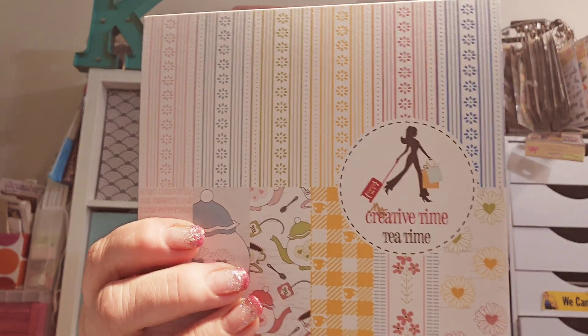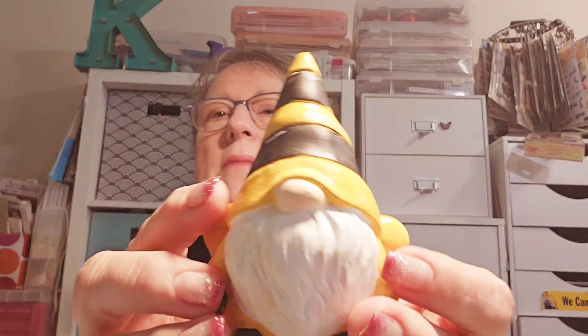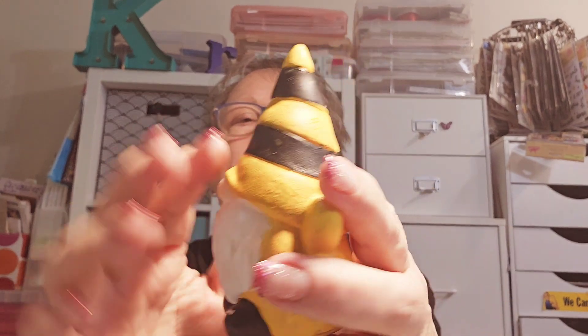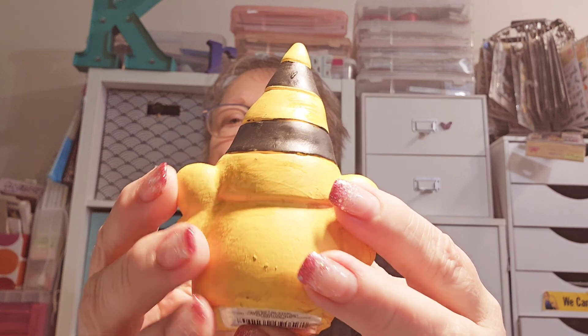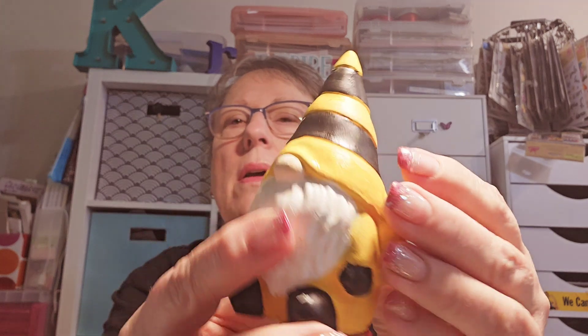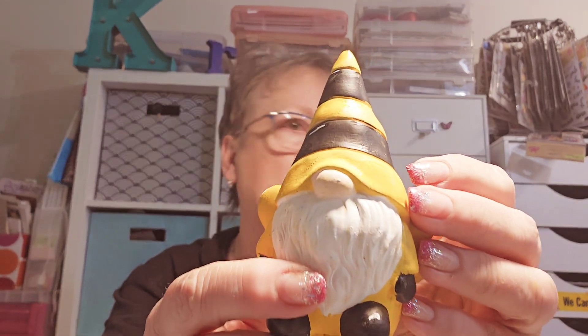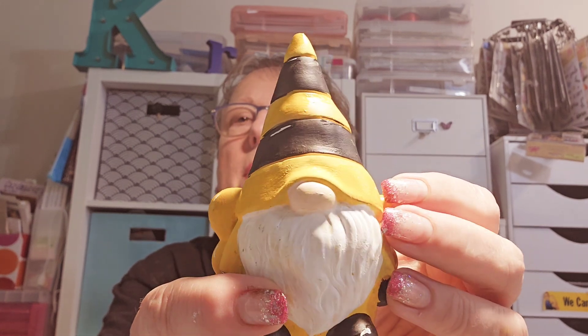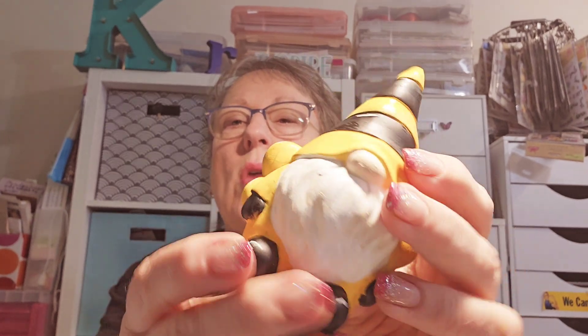Before I do my creative time — Emma's newest release which is Tea Time — I'm going to share some gnomes I bought. I mentioned I wanted to touch them up a bit, and I did. I had a hard time finding a yellow paint that would cover the smudges and imperfections. I ended up using paint pens — they're Arteza paint pens, the fine line.